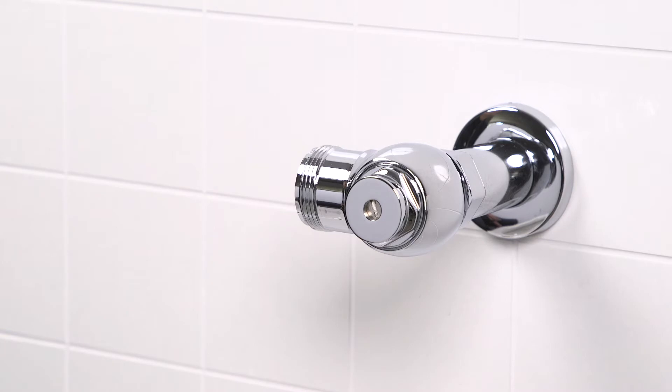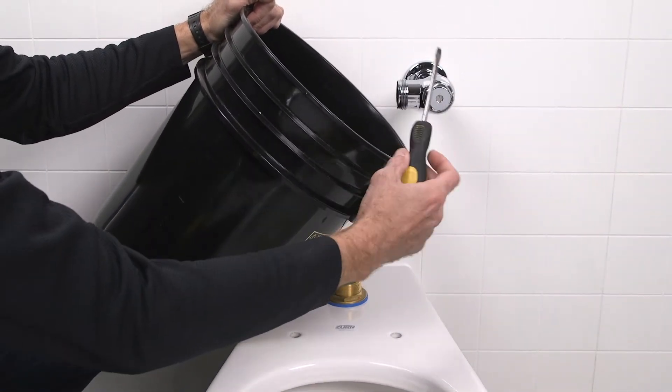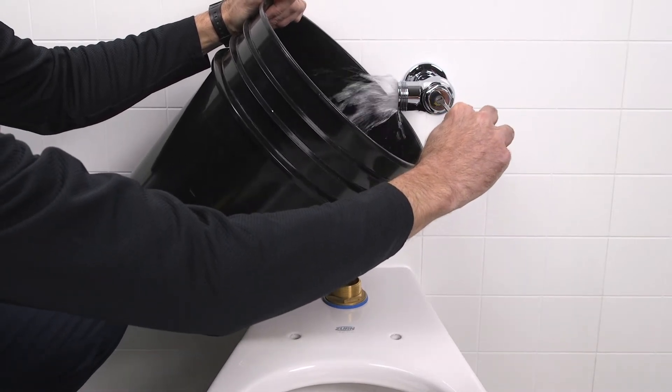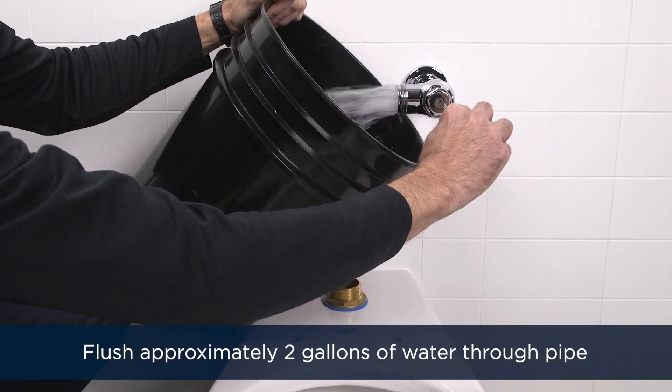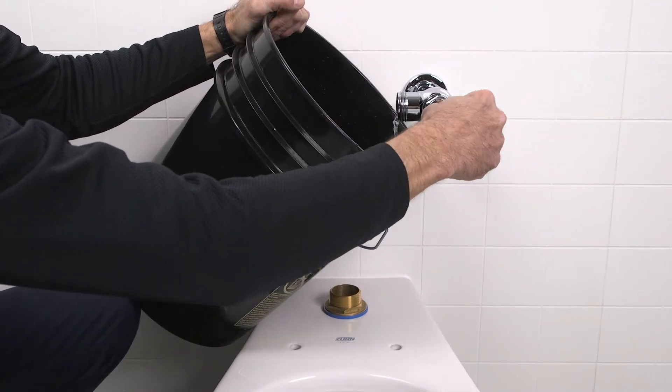After you've verified that the control stop is closed, turn on the main water supply. Place a bucket next to the stop valve outlet. Slowly open the stop valve, turning the screw counterclockwise. Let approximately two gallons of water flush through the pipe and into the bucket. Then close the stop valve.